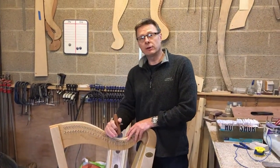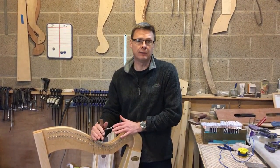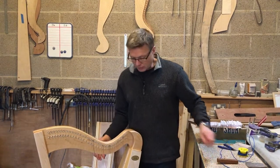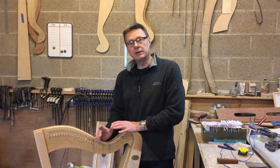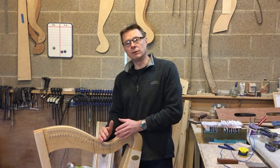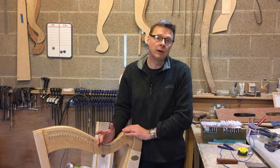I've just been putting some strings in this Learner 34 harp. Stringing is something people often ask me about — specifically, how do you tie the toggle on the string? In our harps we put a wooden toggle at the back so that it makes nice contact with the soundboard. It's not particularly difficult, but it's something people are daunted by because it's a small toggle and a fine string. So I'm going to show you now how I tie a toggle onto a harp.